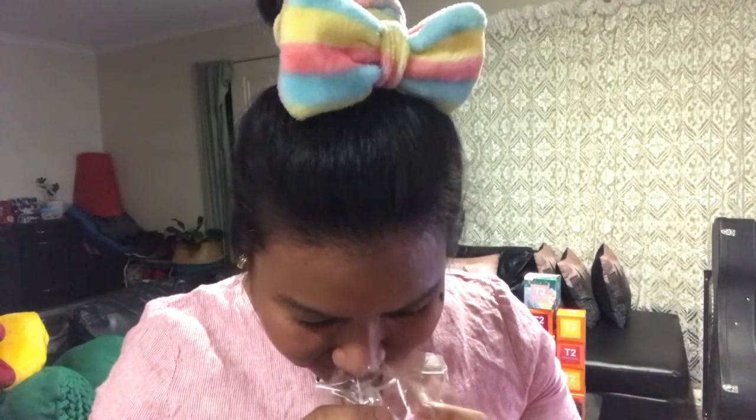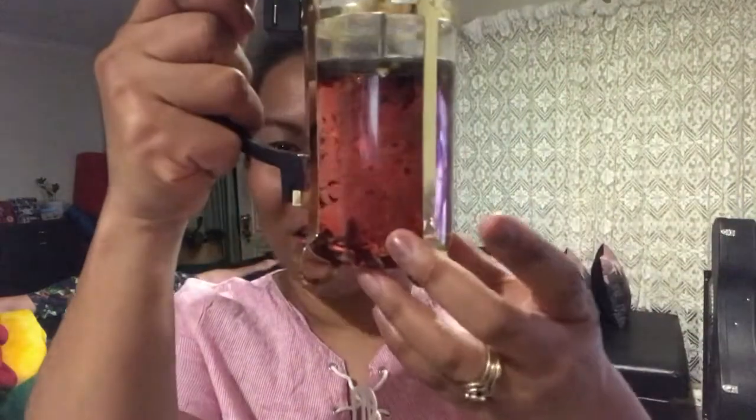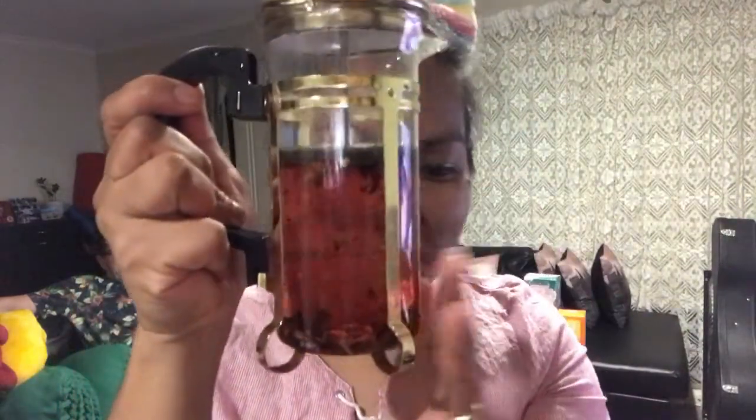Oh, it smells so delicious! I can smell the orange and the pomegranate. Look at that — can you see it? We'll try this. Nice color — it's really nice. We have to wait three to five minutes to get the nice flavor of the chilling beets.